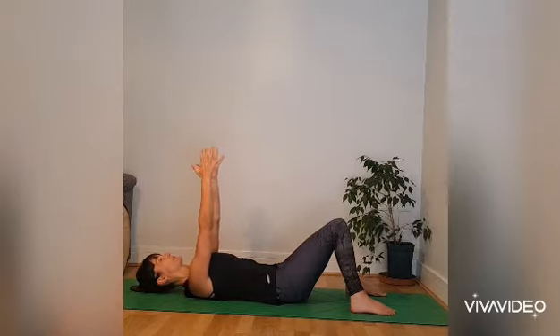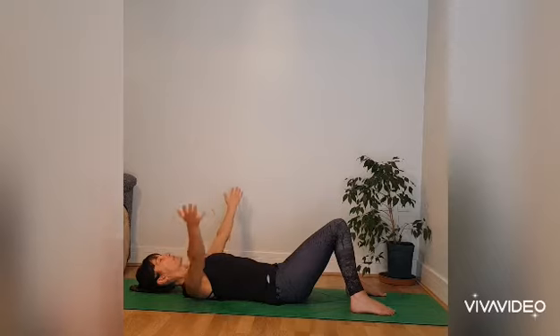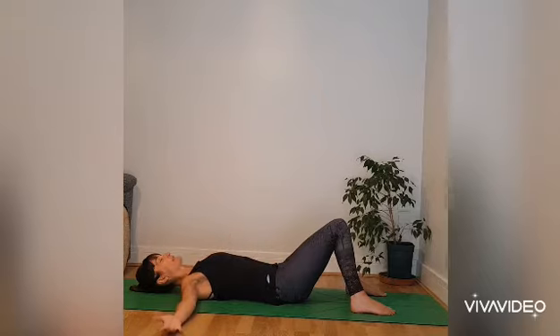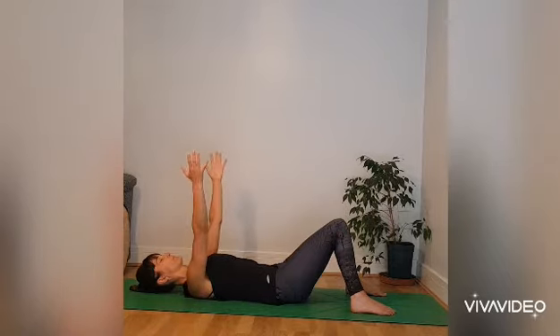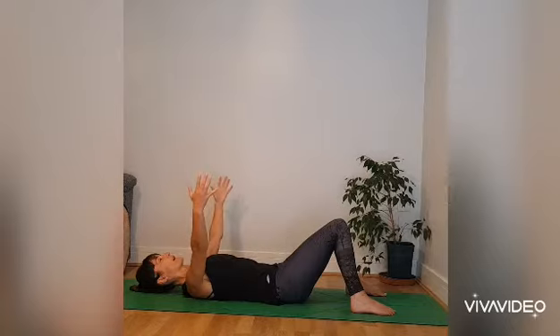When you're ready, allow the arms to come up in front of you, fingertips pointing to the ceiling and the palms facing. As you breathe into the mid-chest, allow the arms to come down by the sides. And as you breathe out from the mid-chest, the arms float back up in front of you. Breathing in, the rib cage expands and the arms come down to the floor. And as you breathe out, the rib cage contracts and the palms are drawn close to each other. Continue to breathe into the mid-chest using your arms as an extension of that breath.